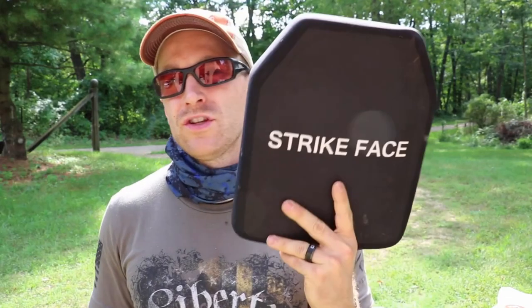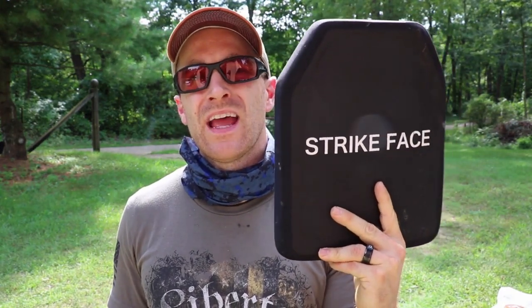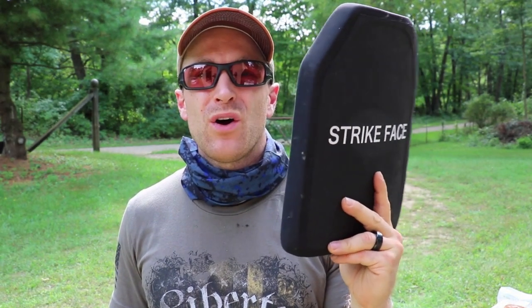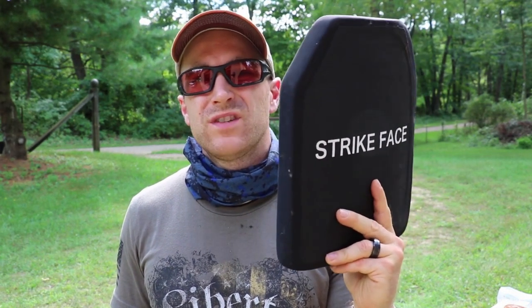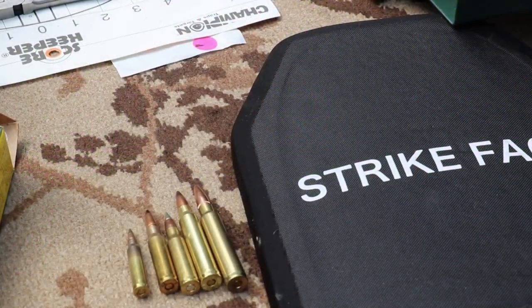Hey everyone, welcome back to the range. Got another level 4 plate from Militech to test today — this is their silicon carbide level 4 plate. This guy weighs five pounds six ounces, about 10 ounces less than the alumina ceramic. Let's throw this on the table and see what we're going to throw against it. This is a 10 by 12 plate and it does have a foam ring on the entire outside of it.